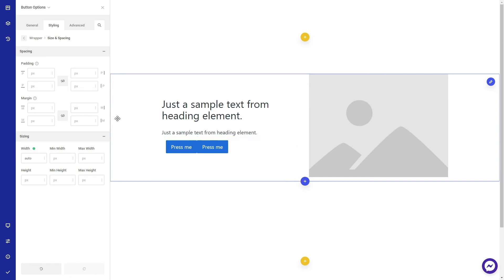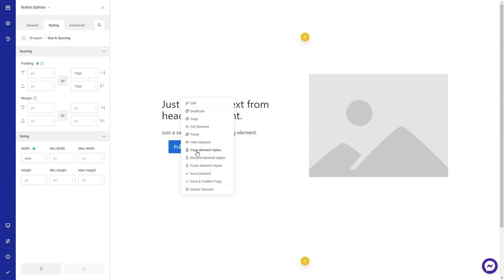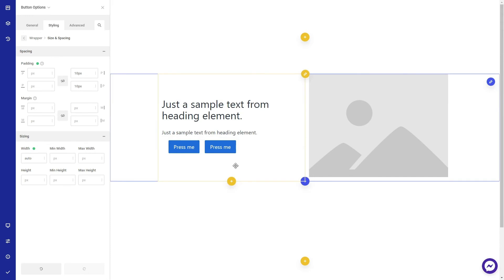Finally, edit the button and add some left and right margin to it, then copy the styles from the first button to the second button again.